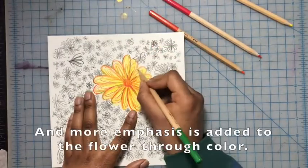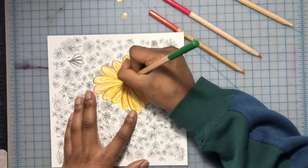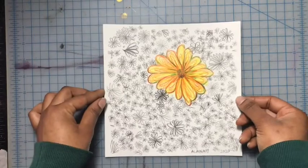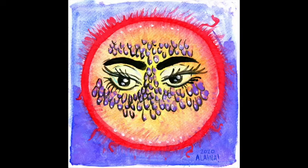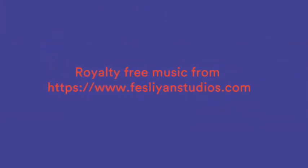And with that, we have our finished piece of art. Pat yourself on the back, that looks gorgeous! You can also use this method to inspire other works of art too. Thank you so much for watching, I hope you enjoyed! See you next time!